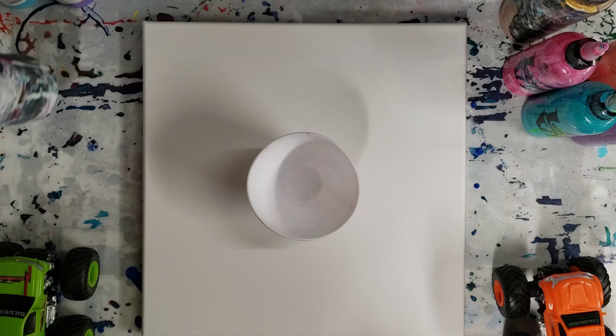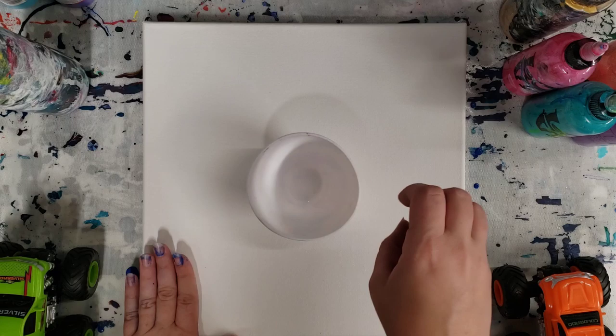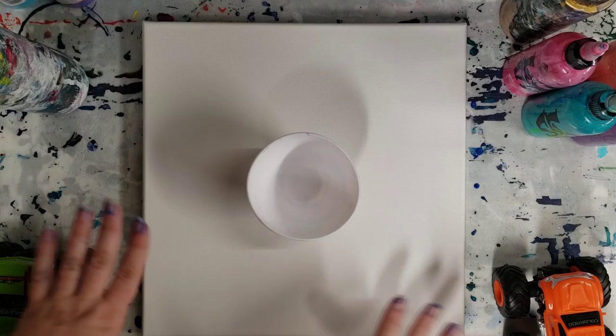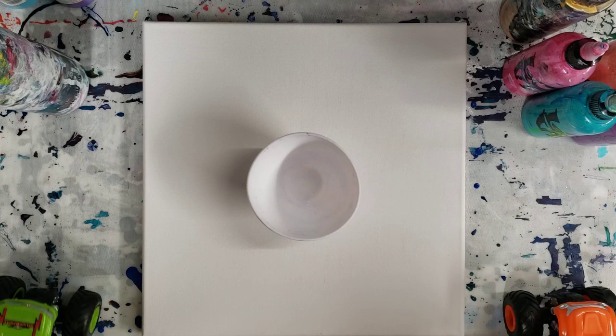Hey guys, Mixed Media Girl here back with Mixed Media Guy. So if you didn't see, there was a video I did where I did a wreck-a-ring with some little chicks — the jumpy kind, supposed to wind up and bounce across, but they got stuck in the paint. Today we're gonna try it with some monster trucks.